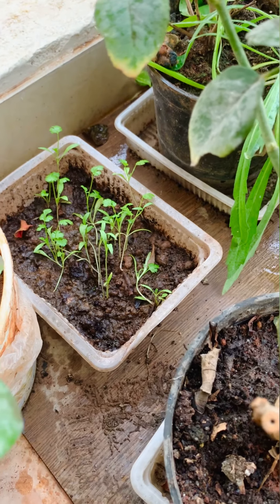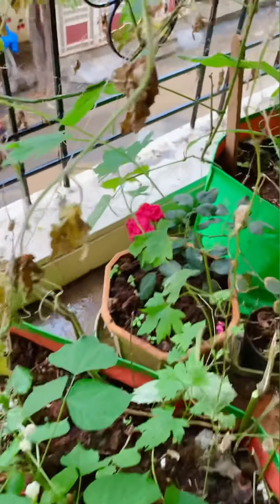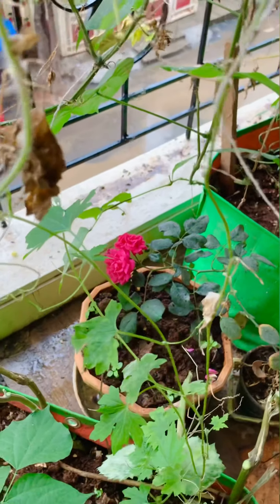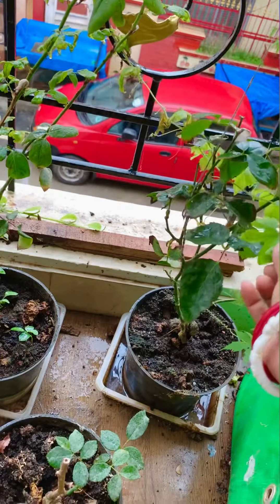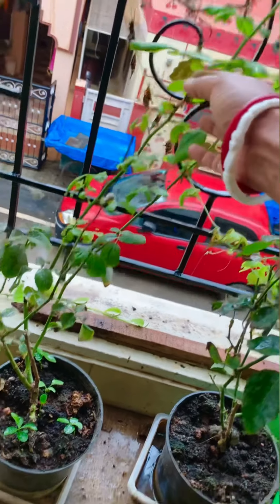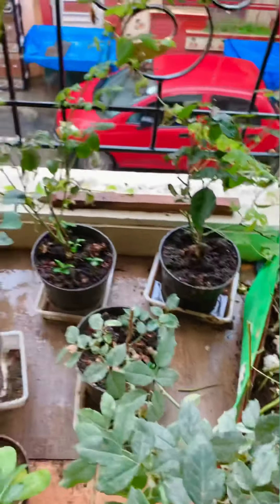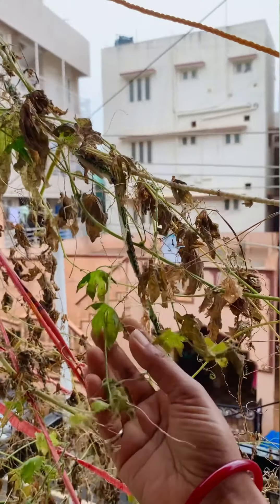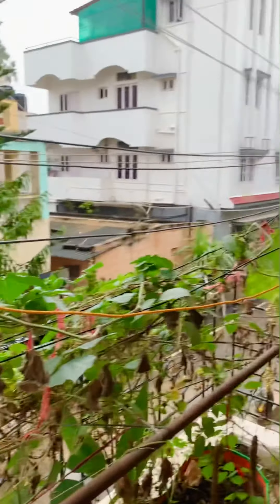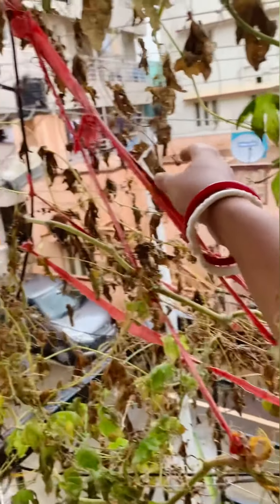I have some roses also. So here we used a hybrid - we used two flowers and put it in one. As you can see here, this is our bitter gourd plant.